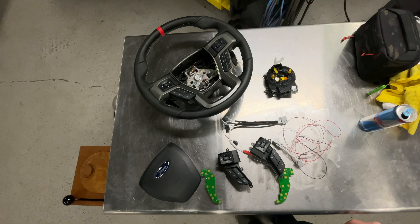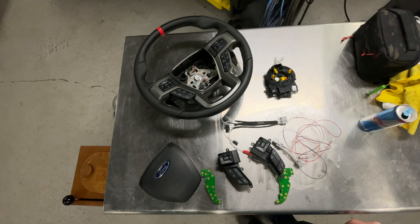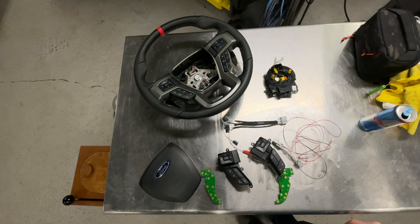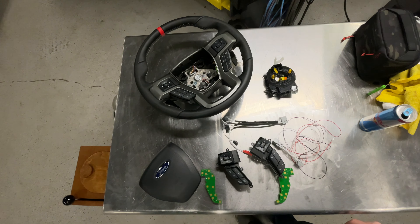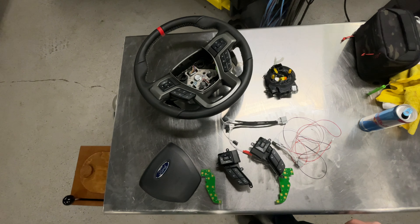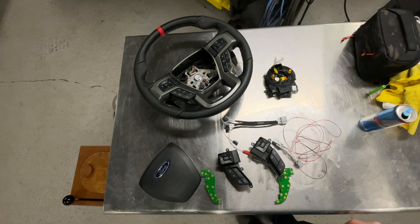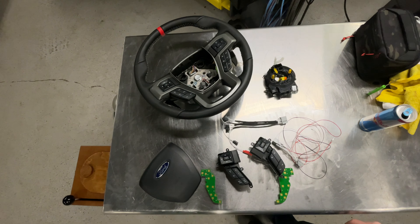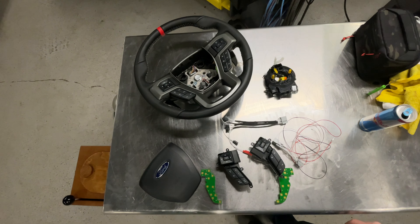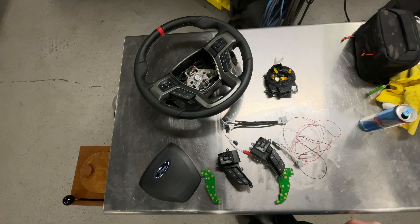Now we can set the switch pack assembly back onto the steering wheel. I also made a slight modification — the heated steering wheel connector wires are now soldered under there and I have simply run a wire out through the crack by the paddle shifter for a future project. As of right now, that is tucked away in the factory location. The green plug will not be used, so we can bring in the switch panel.